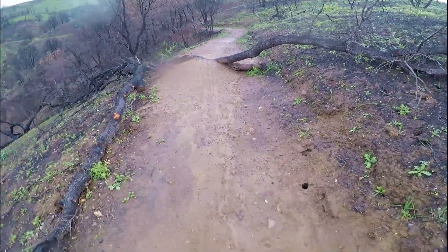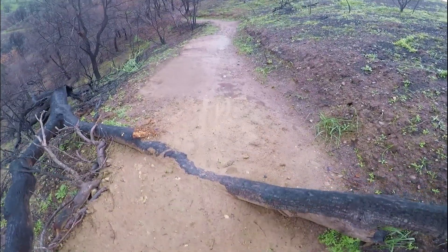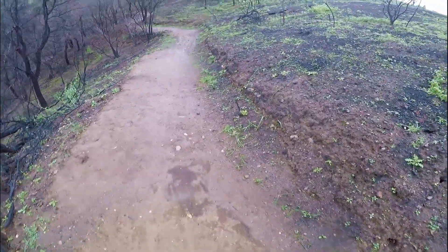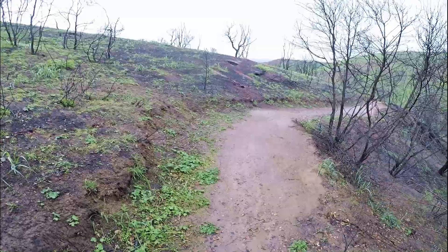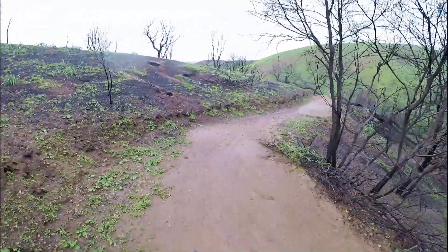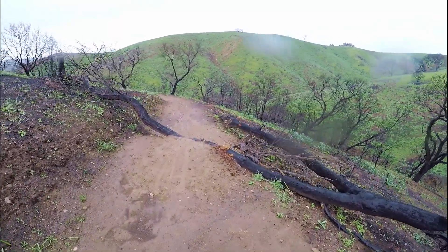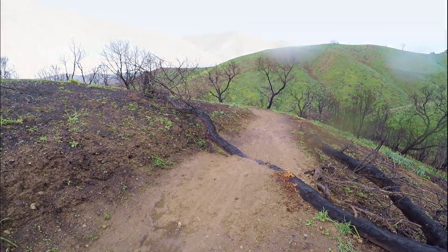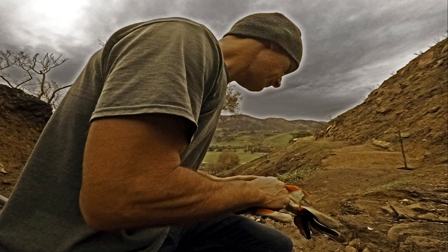I'm up here this afternoon to check on the work that I did at the very top of the grade, to see how it did after our heaviest rain of the winter yet of the season. And it looks like job well done.